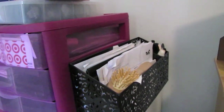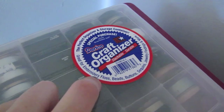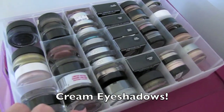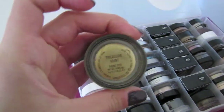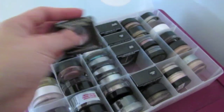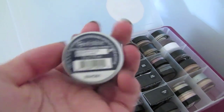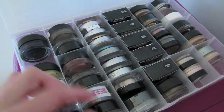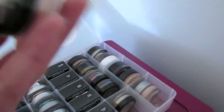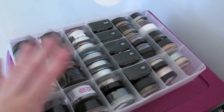This container I got from Michael's on clearance, and I just store receipts in there. This is a craft organizer I got at the craft store — I have pigment eyeshadows, MAC paint pots, MAC extra dimension eyeshadows (the smaller ones), L'Oreal Infallible 24-hour eyeshadows, which fit perfectly, Color Tattoo 24-hour by Maybelline — those fit nicely — and some Maybelline Color Tattoo pigments. This fits awesome for those things. I love this idea.